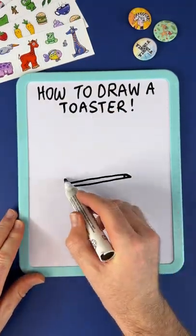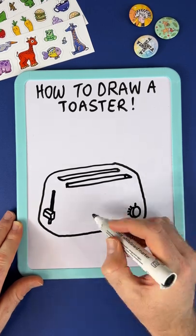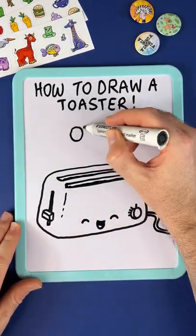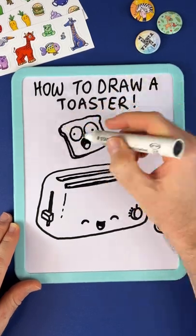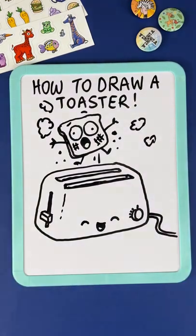Sorry, this is how to draw a toaster. You can see we just add the little knobs and the happy little face, and then don't forget the exceedingly burnt toast coming out the top of your toaster. I don't know about you, but any number above two always burns my toast.